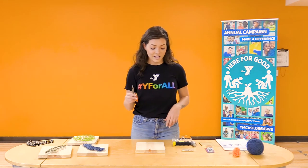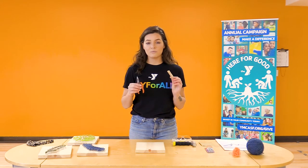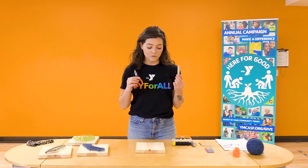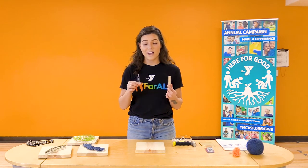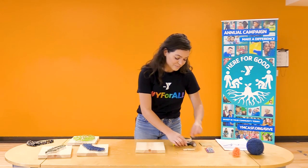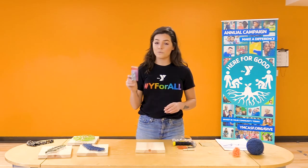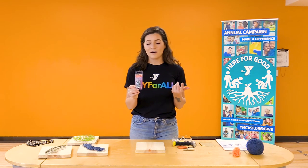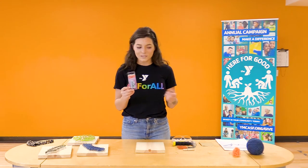I also have some pliers and a clothespin. This will help you hold the nail if you're learning how to use a hammer — it's optional depending upon the age. I find it easier for little ones to have something to hold the nail with so they're not scared of hitting their fingers. You will also need nails. I have flat-head wire nails that are 7/8 of an inch. I wouldn't go any bigger than an inch, but anything you have lying around will work.